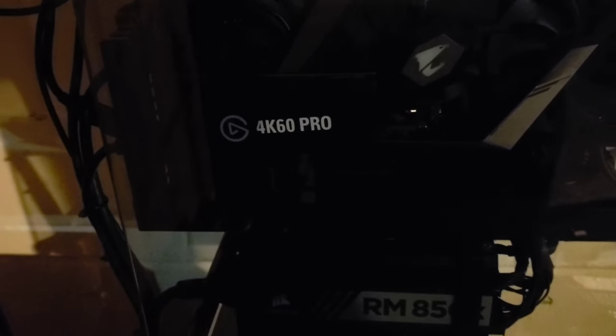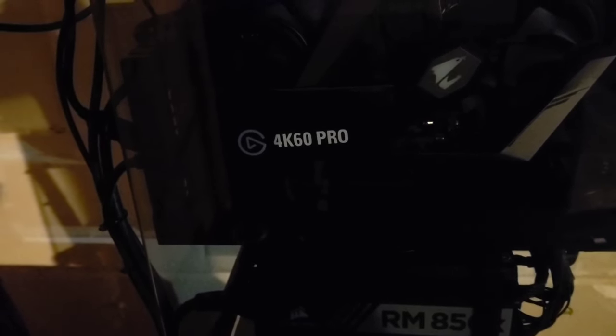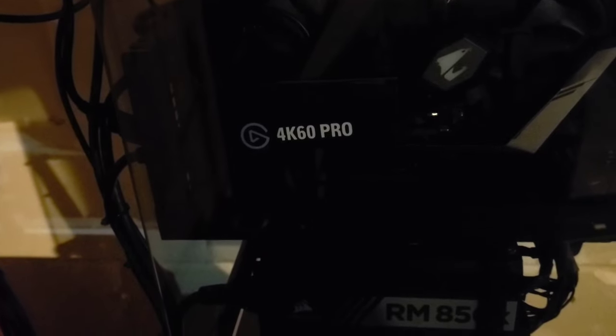So this is what it looks like installing inside the streaming PC. I couldn't get it to go behind the GPU — as you can tell there just wasn't enough room — but I think overall it looks decent where it's at.